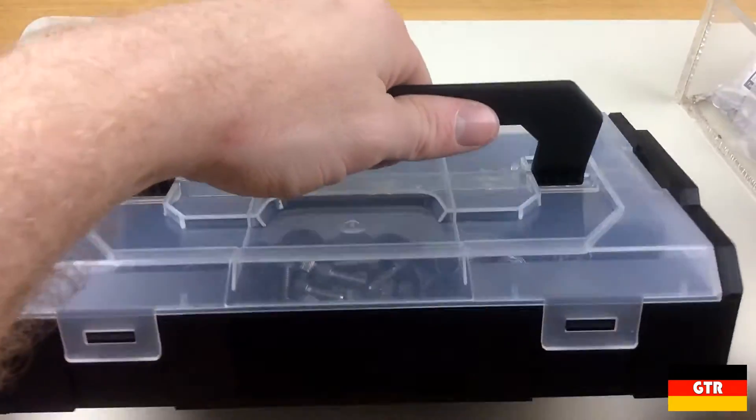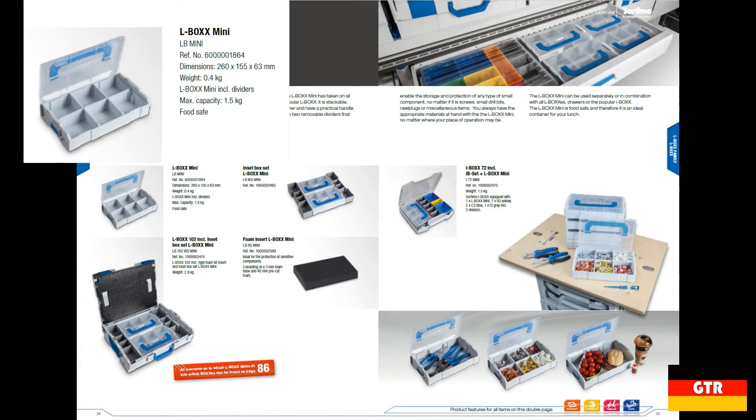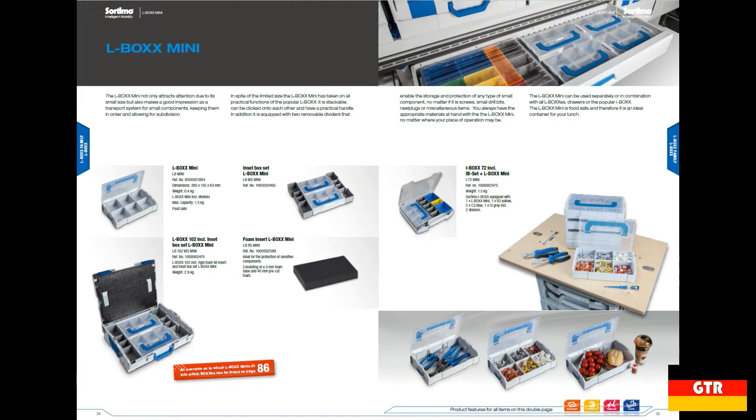Now with a fair bit of weight in the unit it still holds up well. There actually is a weight limit, but the Ghidorah catalog doesn't mention it. I had to go to the Sortimo catalog page for the L-Box Mini, which indicates the maximum capacity is 1.5 kilograms or 3.3 pounds. I would assume that is the weight limit for the entire stack, and that the failure point would be the handle, so you could probably put more weight in if you carry the units from the bottom.